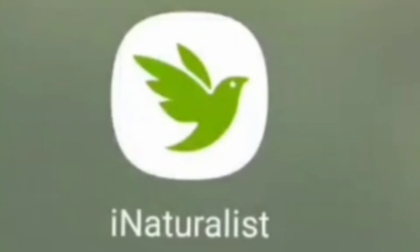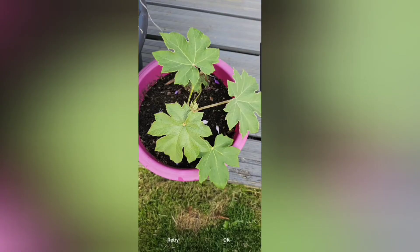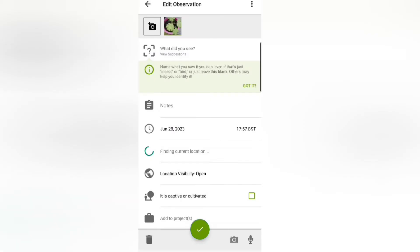Firstly I had to discount iNaturalist from this because it wasn't actually a plant identification app. Instead, when I scanned my plant it was giving me the option to add it as an observation. I've shown it here because some people might find that useful.